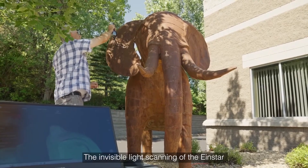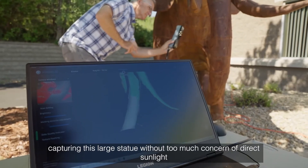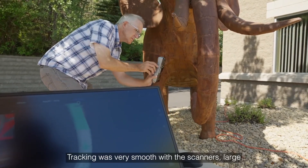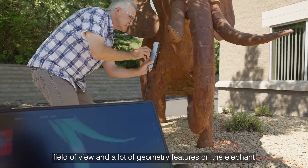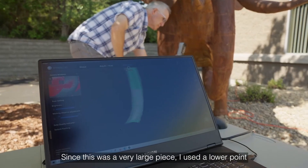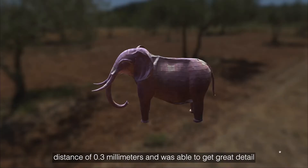The invisible light scanning of the Einstar allowed me to scan outdoors, capturing this large statue without too much concern of direct sunlight. Tracking was very smooth with the scanner's large field of view and a lot of geometry features on the Elephant. Since this was a very large piece, I used a lower point distance of 0.3mm and was able to get great detail.